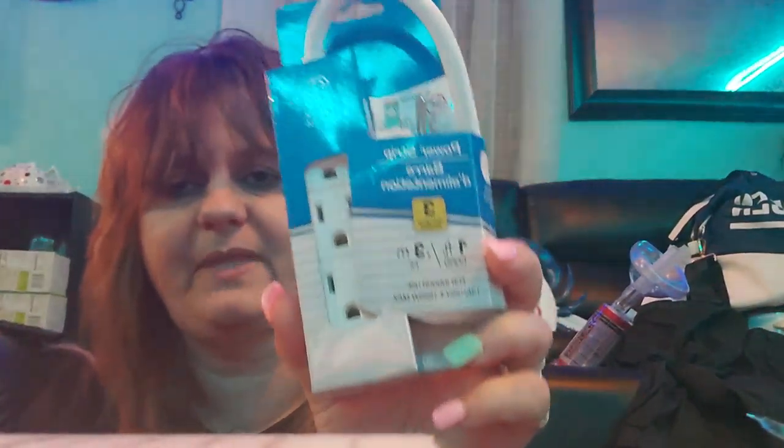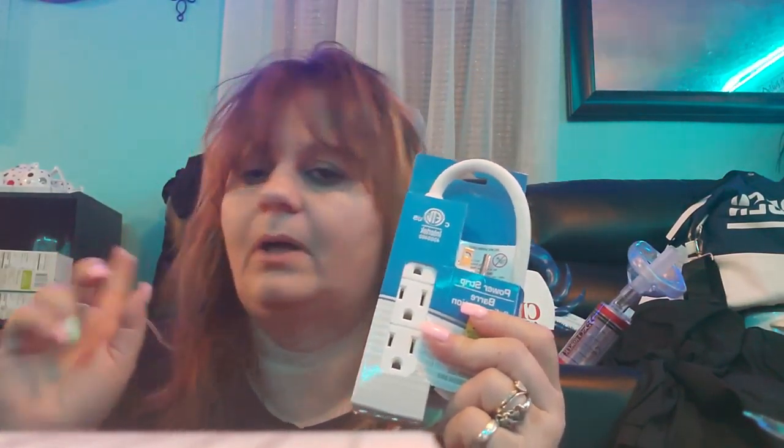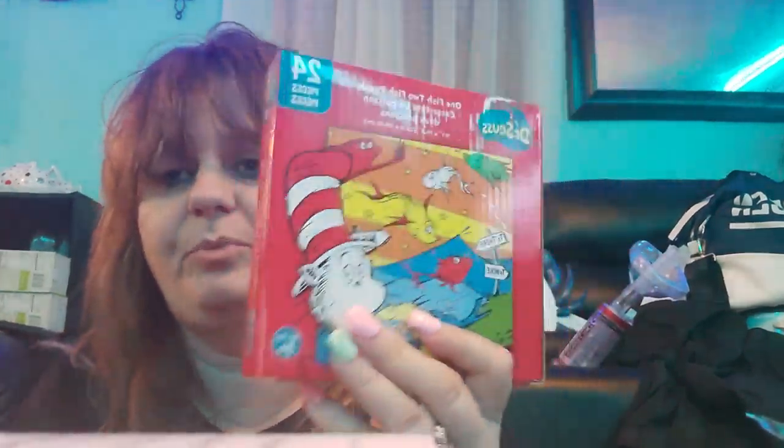I picked up another one of these — I'm remodeling my house and doing a coffee caddy and hot cocoa caddy, so I needed one of these to put over there. I am so sad — I've been told by several people that they're trying to get rid of Dr. Seuss, and that just breaks my heart. So I picked up this Dr. Seuss 24-piece puzzle — Green Eggs and Ham, One Fish Two Fish Red Fish Blue Fish, and I also have Horton. I picked those up because if they're going to take away my Dr. Seuss, I at least want some of it.